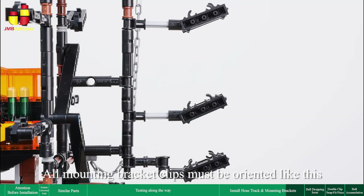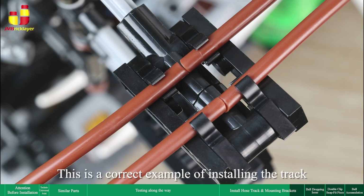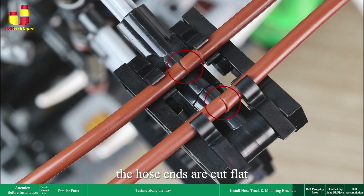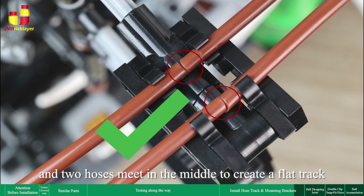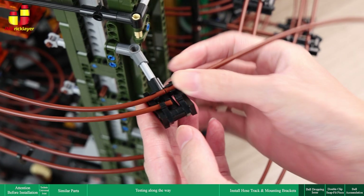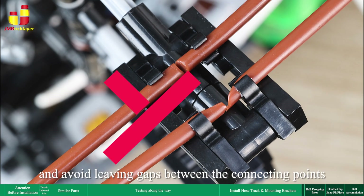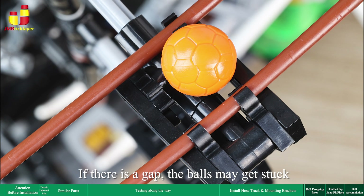All mounting bracket clips must be oriented consistently, ensuring consistent angles throughout. This is a correct example of installing the track: the hose ends are cut flat and two hoses meet in the middle to create a flat track, allowing the balls to pass through smoothly. When installing the hose track, make sure to keep them aligned and avoid leaving gaps between the connecting points — if there is a gap, the balls may get stuck.